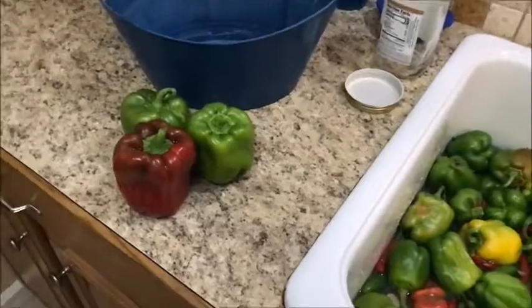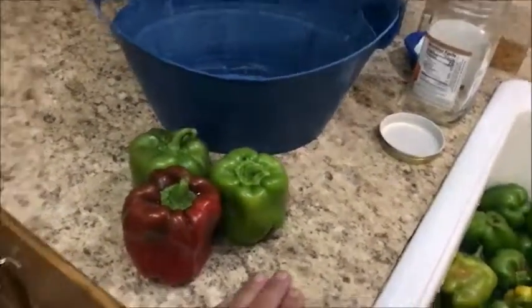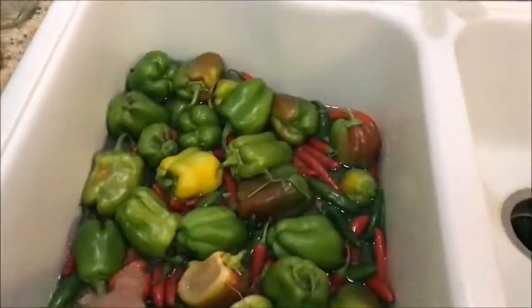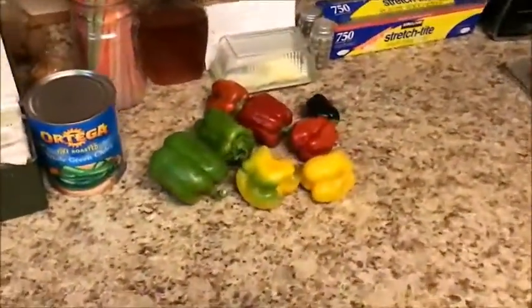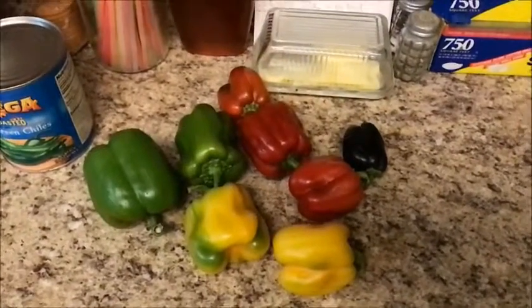Now I have everything separated. I'm going to make stuffed bell peppers out of these guys. Compared to my hand, you can see how big they are. These will be the diced ones I'll be freezing, and these over here will be sliced to make fajitas.